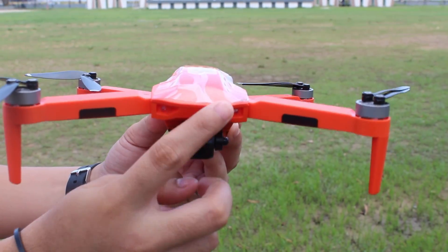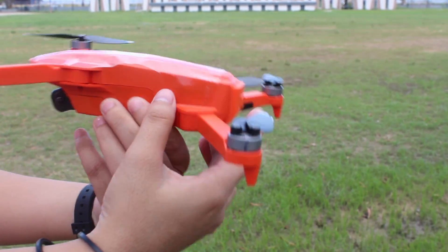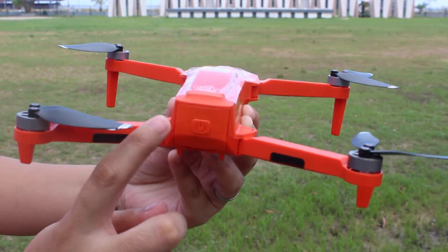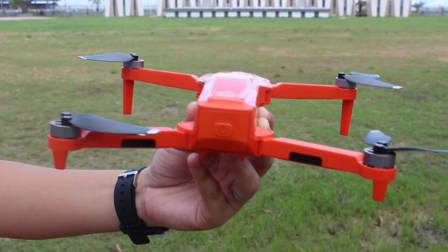Now if you encounter a problem turning on the drone, you should check the battery again and make sure it is fitted fully inside.